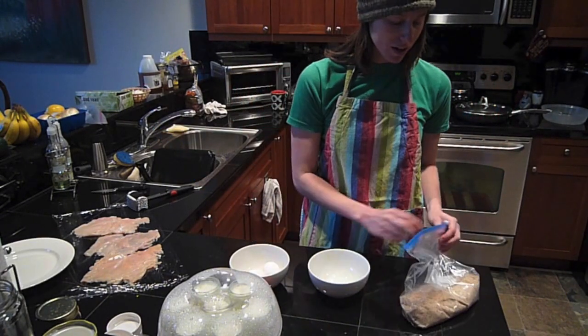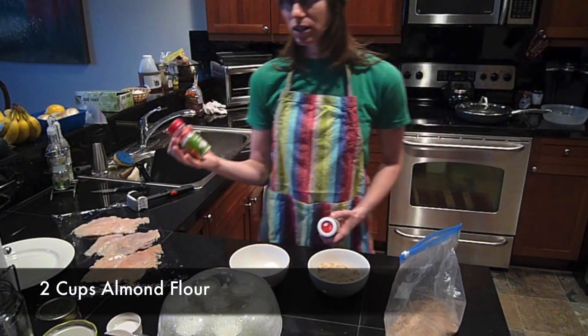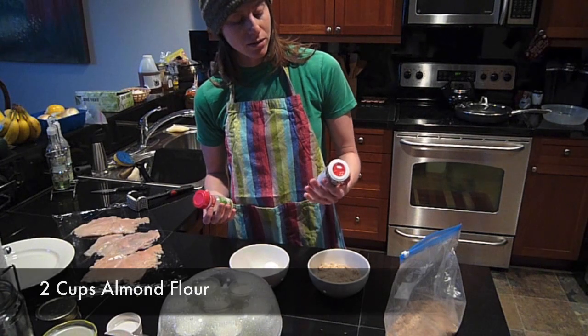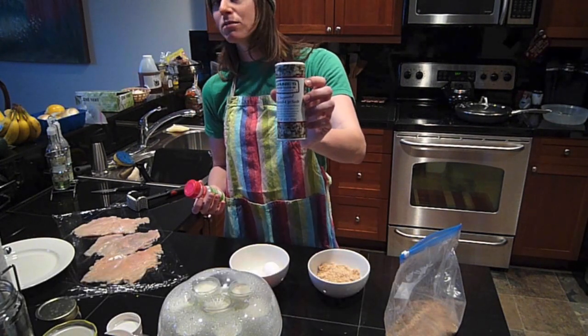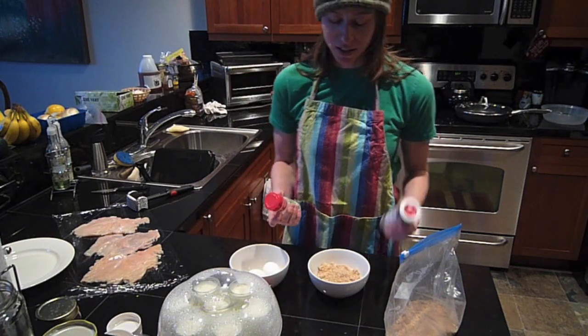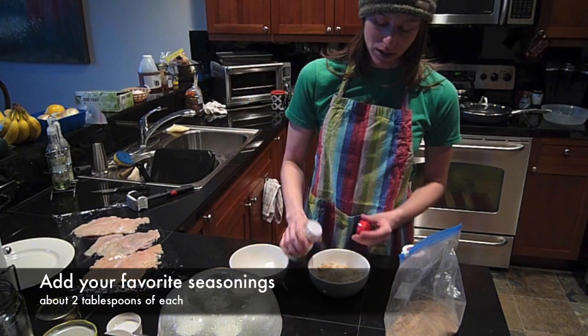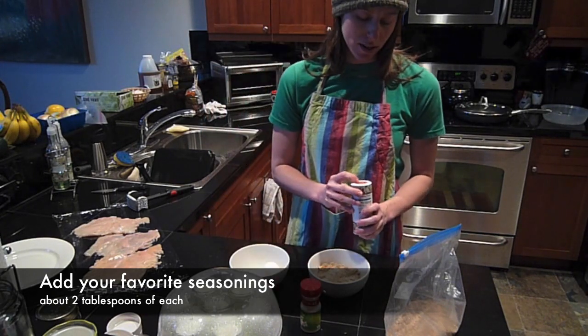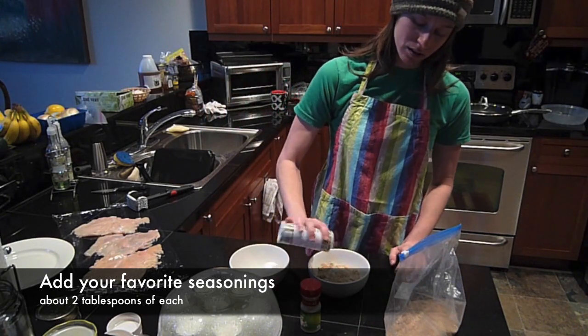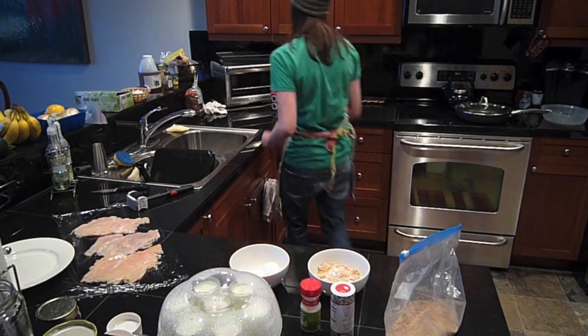So I guess we want to make our batter. I should have used a dry measuring cup. Some garlic salt and some Jane's Crazy Mixed Up Salt. That's a lot of salt. And I got some fresh herbs.